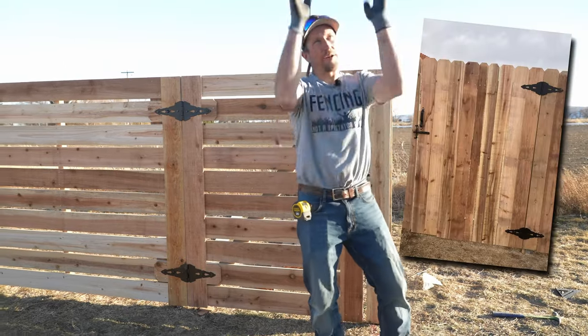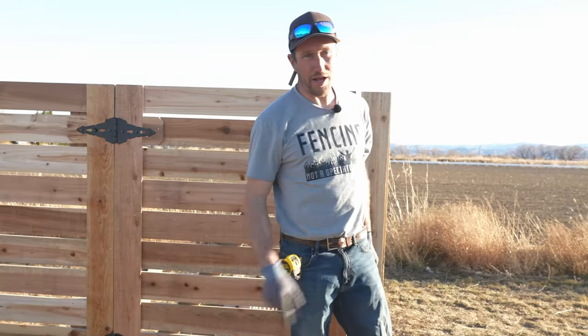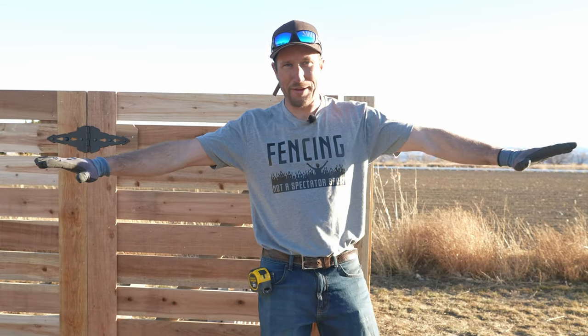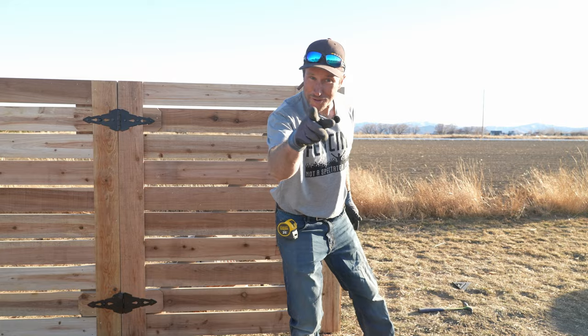A traditional cedar gate goes up and down, but today we're going to show you how to build a horizontal gate where the pickets run horizontally. There's a lot more to it than you think — let us show you.